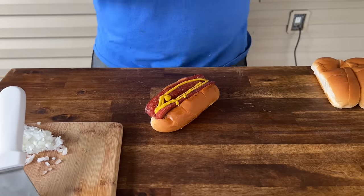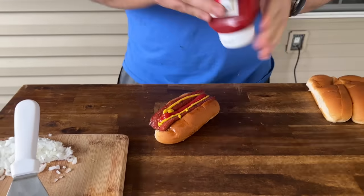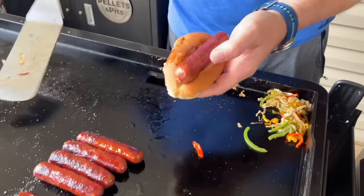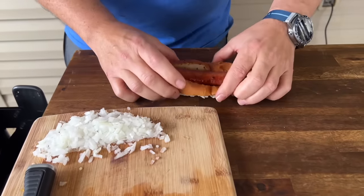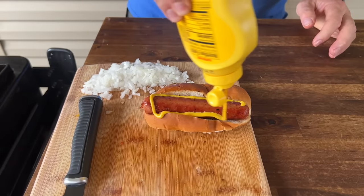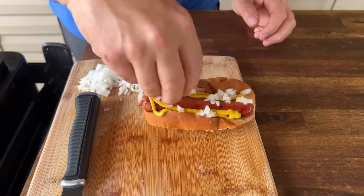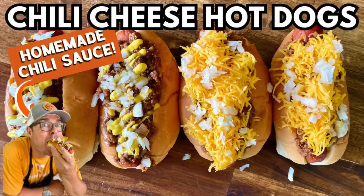And just for the haters - yeah, you can't do ketchup, I think I'm a hater too. Classic dog - those buns split a little bit better. This is more my route right here - a little onion, fresh onion, that's what I want. We've got a fantastic video on homemade chili and we did chili cheese dogs - those are good.